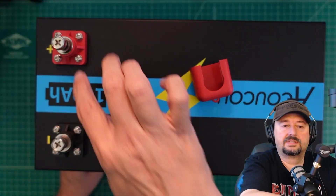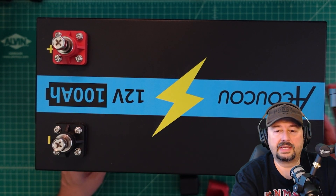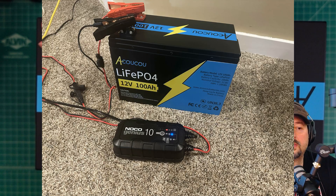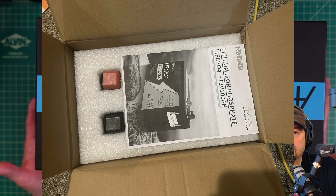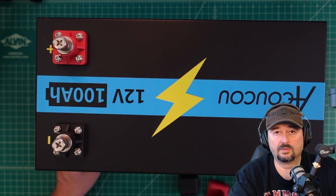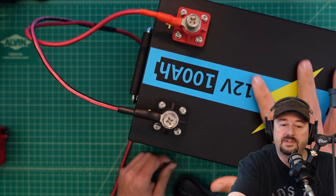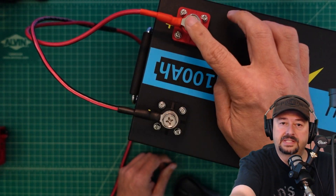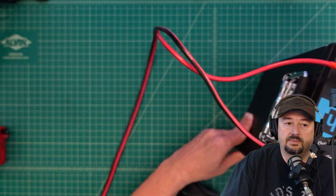To charge this up I used a Noco Genius 10 amp charger. The battery came packed in a large box with plenty of foam materials, and it also comes with an instruction manual. For the test we have some 10 gauge copper wire connected to the terminals.